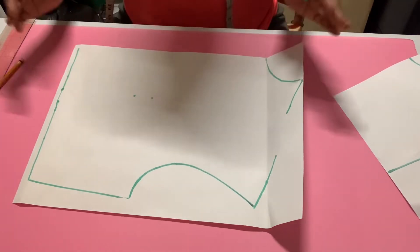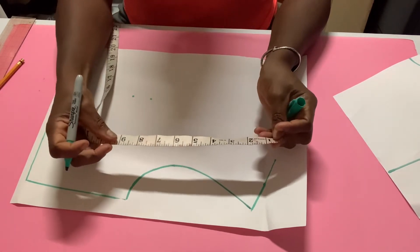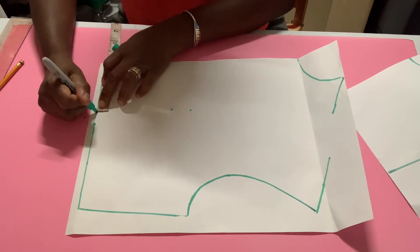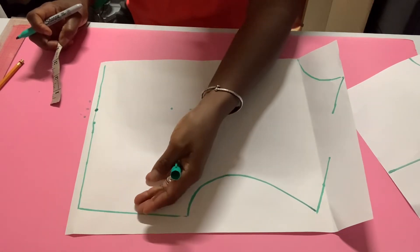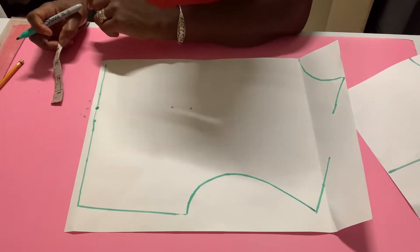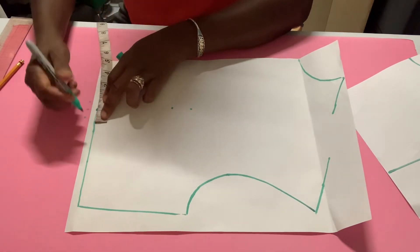So this is the large scale bodice and it doesn't have any darts. What I need to do is measure apex to apex — the two nipples — and whatever measurement I get I will divide it in half. So let's say I get eight inches, I'm going to divide that in half and place it at four inches from center. Since it's four inches here and you want your dart to be one inch, you measure out one inch from this mark.